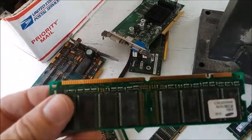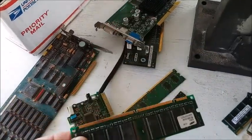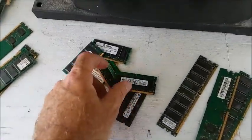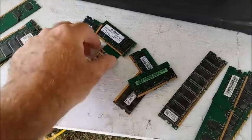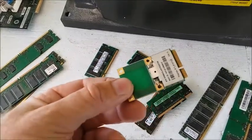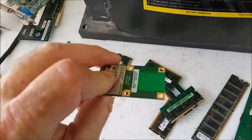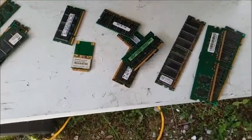Now there's not much gold in RAM sticks individually, but if you've got a whole pile of them it starts to add up — if you can get them cheap. Laptop RAM sticks also have gold fingers. This radio module for Bluetooth or WiFi from a laptop has gold fingers and gold pads on the board as well, which I'll need to recover, but that may be a different video.